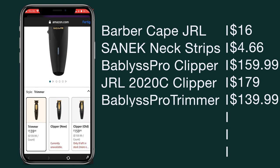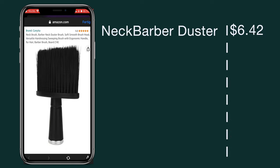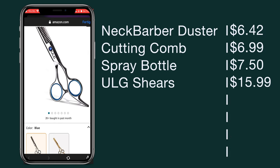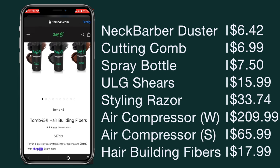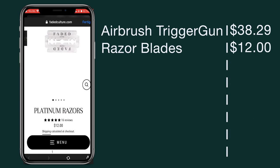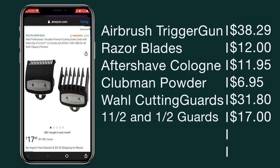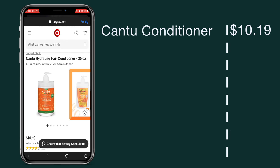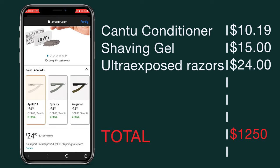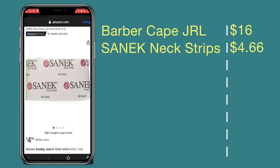I hope the price tag doesn't discourage anyone from becoming a barber — there are plenty of other tools you can buy that are way cheaper. This is just what I would do if money wasn't an issue and you wanted to start barbering committed from day one. The total cost of this whole pro setup is approximately $1,250.